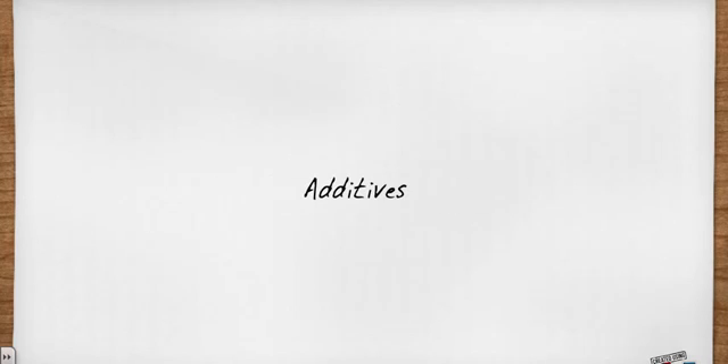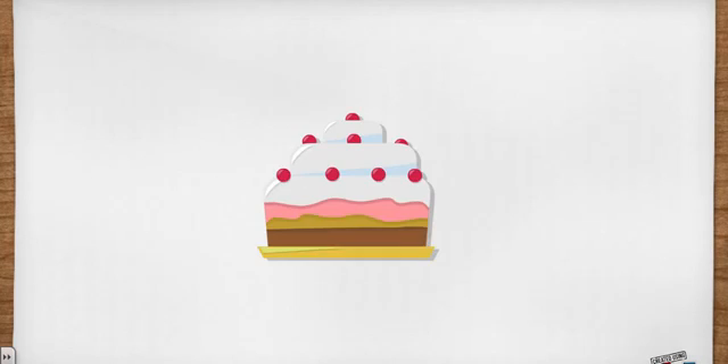Finally, the additives are used more like frosting and sprinkles are used on a cake — they make the ink more special. For example, the honey in the black ink recipe is used as an additive to help improve the viscosity, or thickness, of the ink.